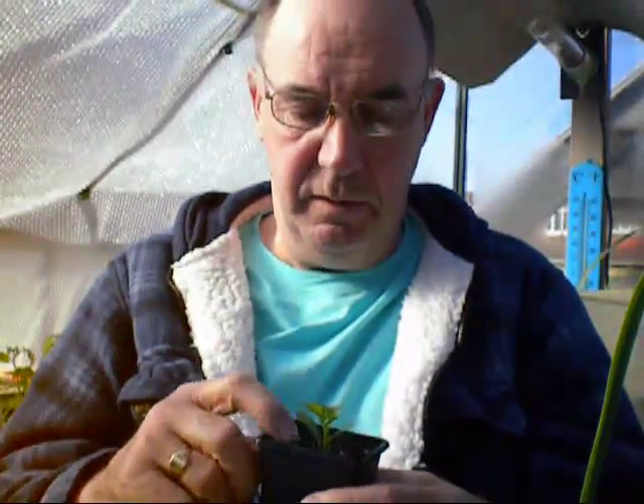There's one of my peppers — exactly the same thing. I never over-pot them. They're the first ones I set away, I think it was the end of February, and I popped them in.